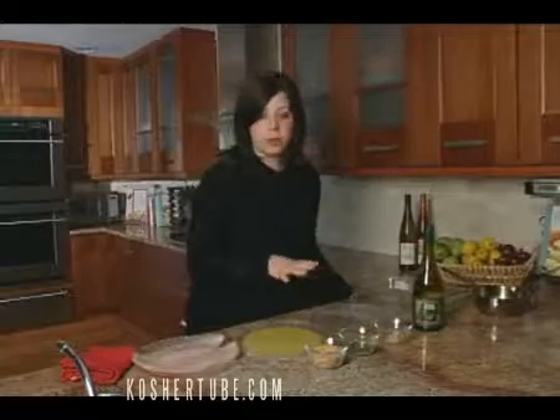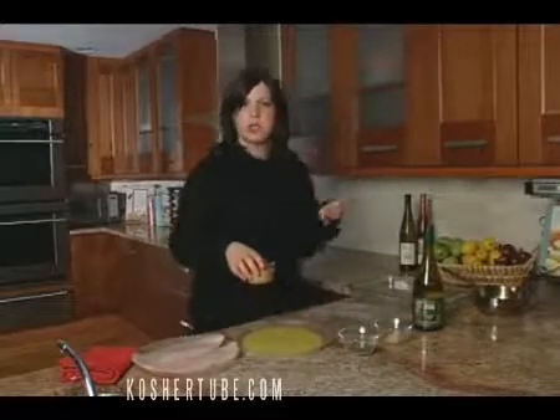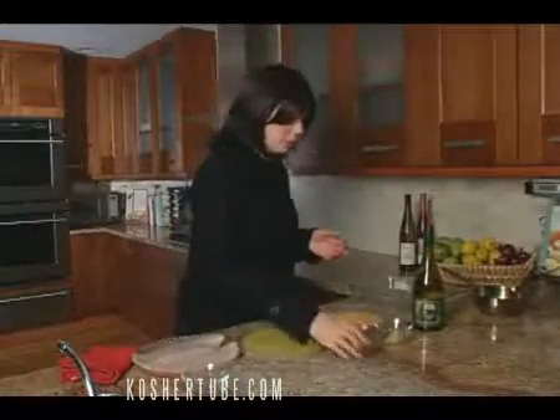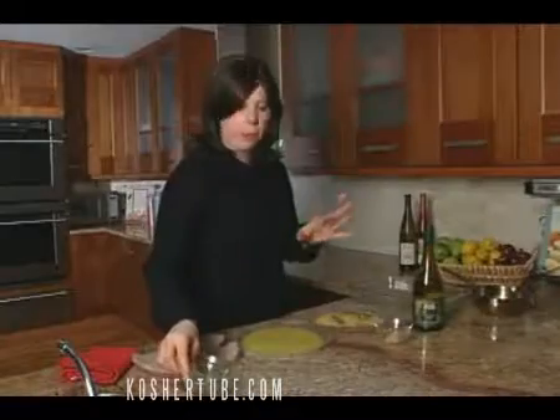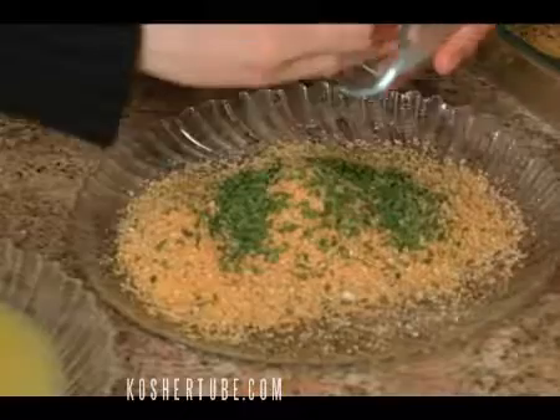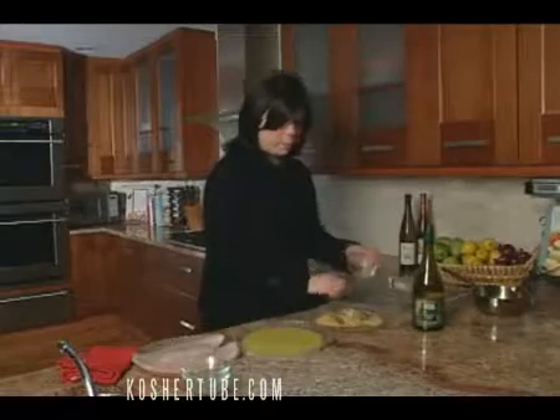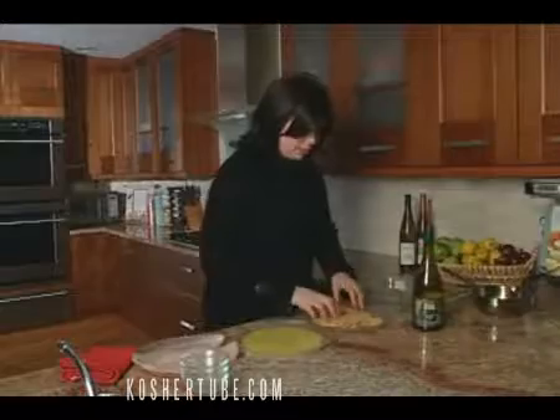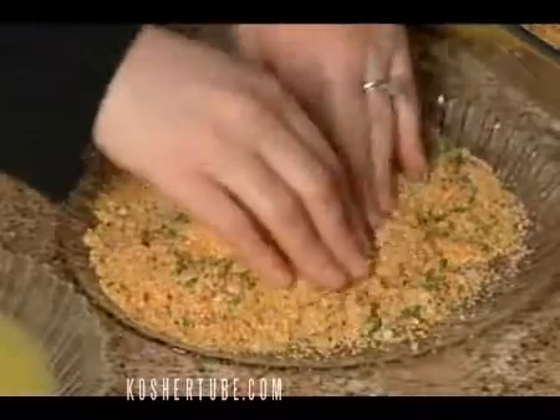Let's just make our bread crumb mixture. It's very similar to what you do with a chicken cutlet. You buy seasoned bread crumbs and you spice it up with a touch more parsley. I actually buy prepared crushed garlic already in a jar — get that in, mix it all together, and this is going to be your coating.